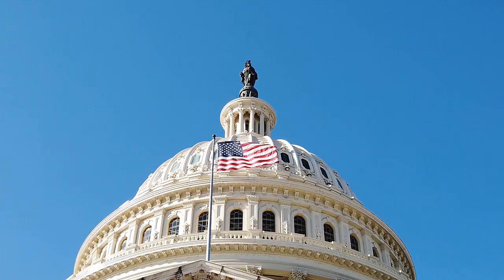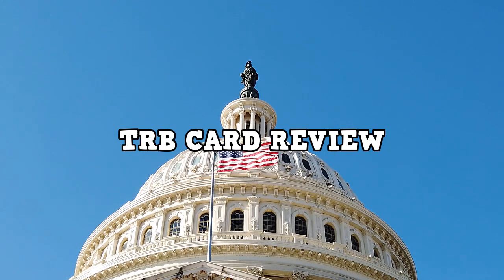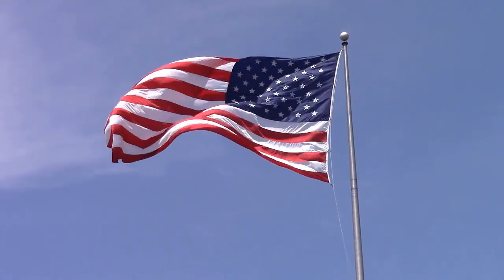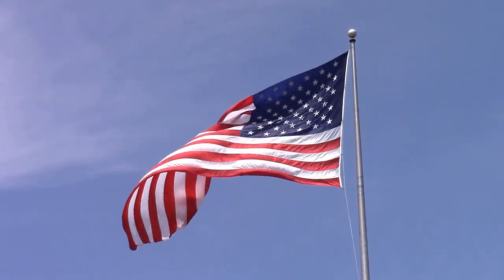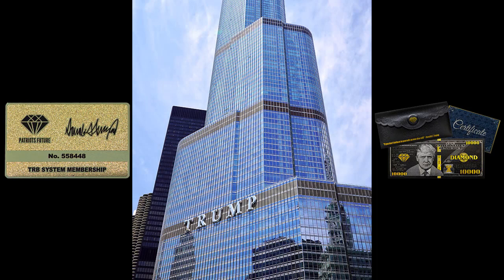If you want to know what TRB card is and how it works, stay with me until the end of this TRB card review, because I will tell you some essential things you need to know before you buy TRB membership cards. My name is Sophia, and the first thing you need to know about the TRB card is: be careful where you go to buy it, because the TRB membership card is only sold on the official website.